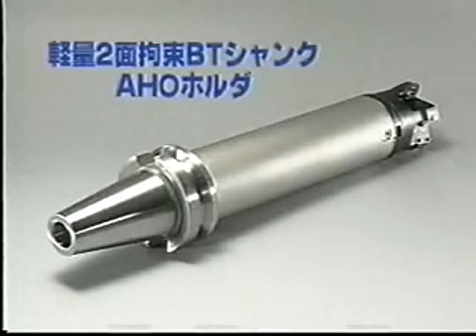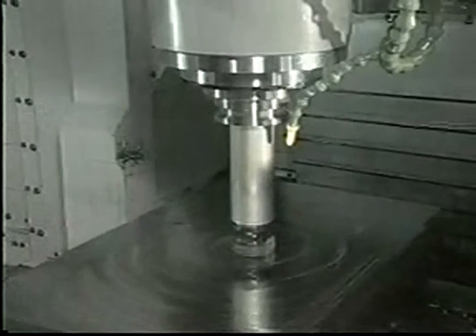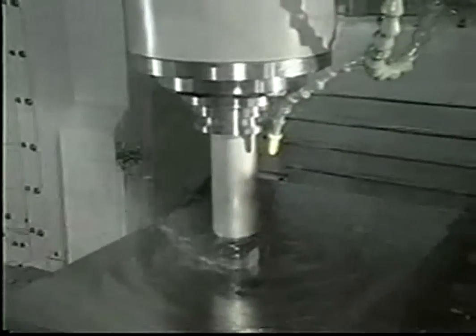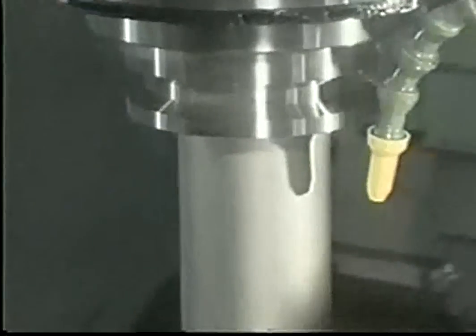As you can see, the lightweight and two-face contact BT, A-H-O, is a highly rigid and machine-friendly system. We can supply A-H-O to new machining centers as well as to your existing machines. A-H-O enables you to perform stable, heavy cutting in your workshop.